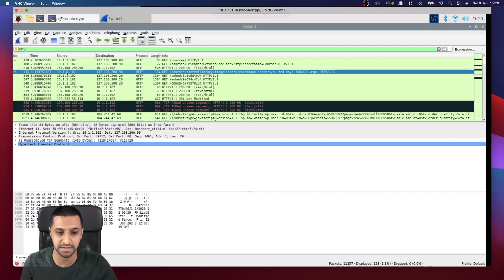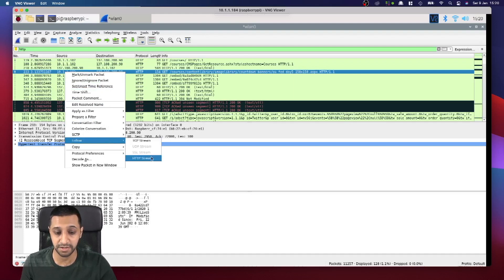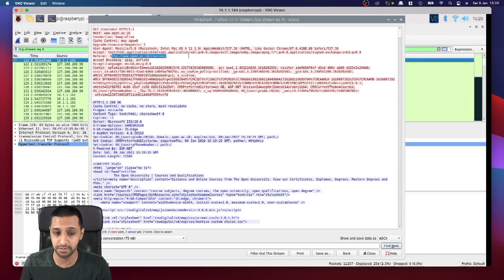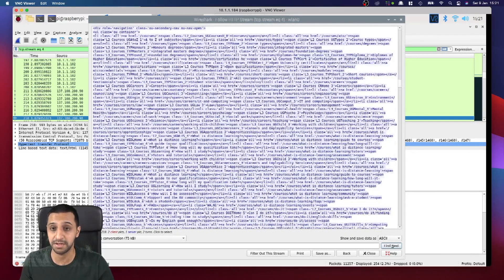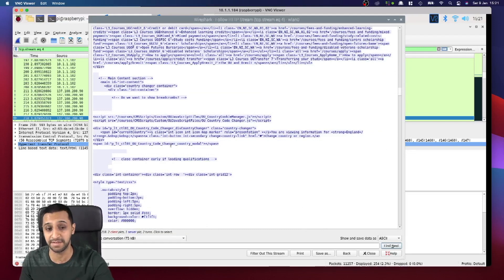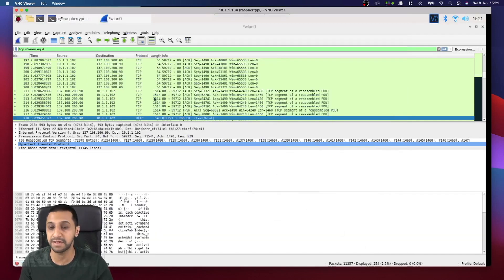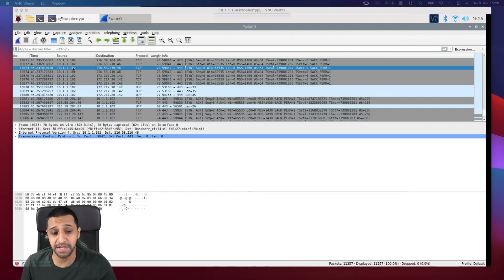Right-clicking on one of the HTTP requests and going to 'Follow > HTTP Stream' — we can actually see everything in here is in open plain text. So I've gone to this website and found all of this data — all the code is right there. If you were logging into this website and it wasn't encrypted, your credentials would be visible here. As an IoT device I've gone onto your network and found this. Always make sure the websites you visit are encrypted.